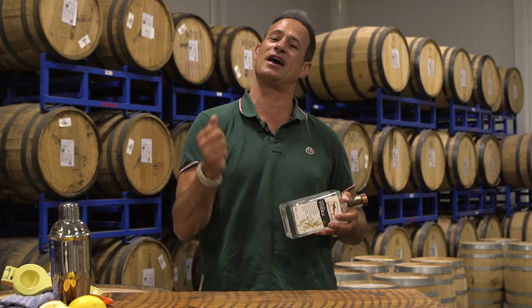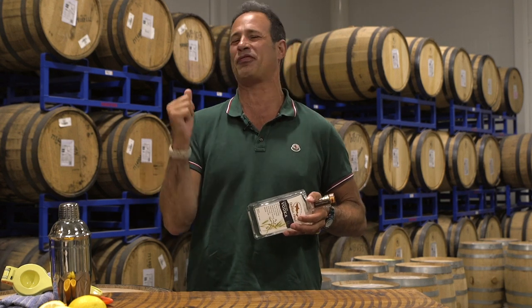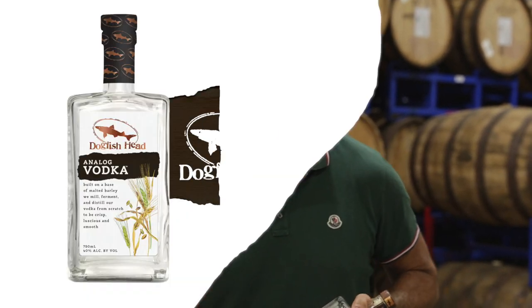We have created an analog vodka that captures the essence of Dogfish Head and stands out in a sea of semi-ethanol liquid that is void of character and authenticity.